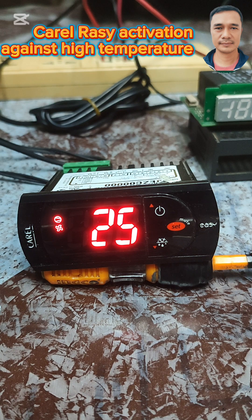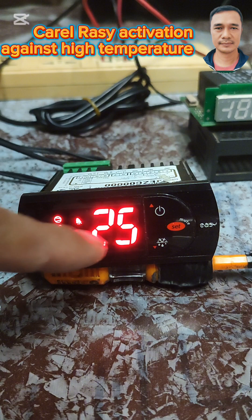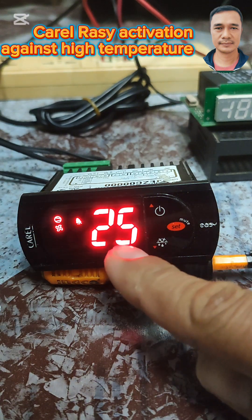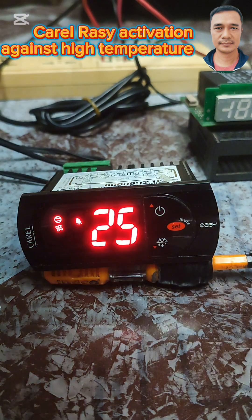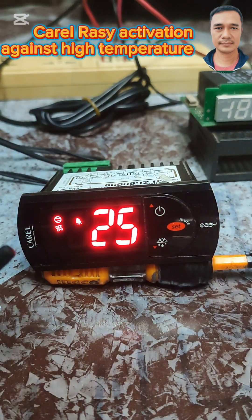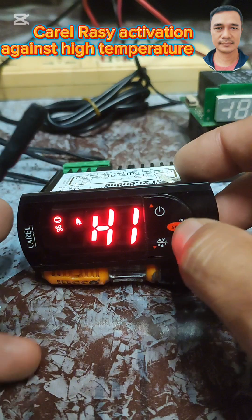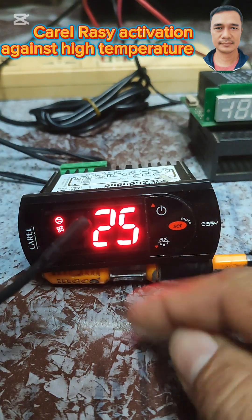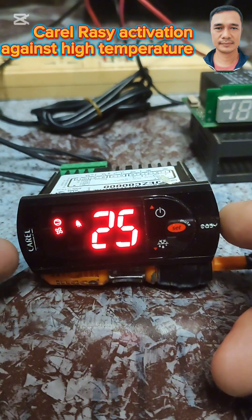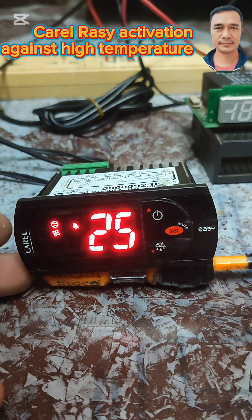It's engaged now. We have the H1 alarm because the one-minute delay has been counted. We are now experiencing H1 alarm.